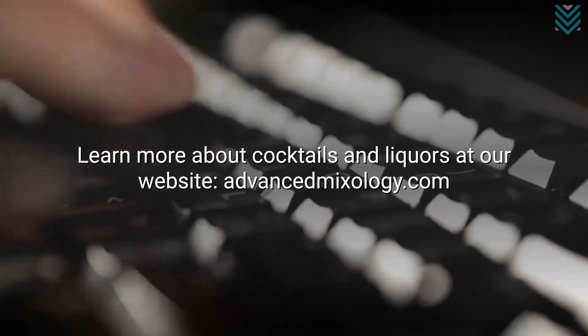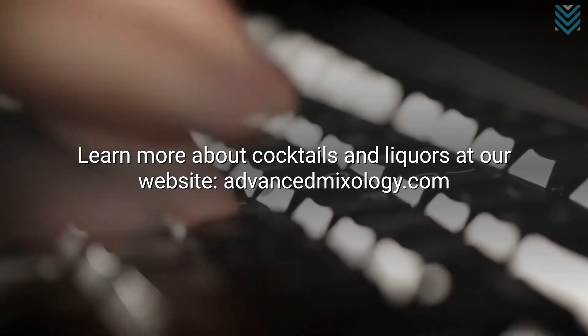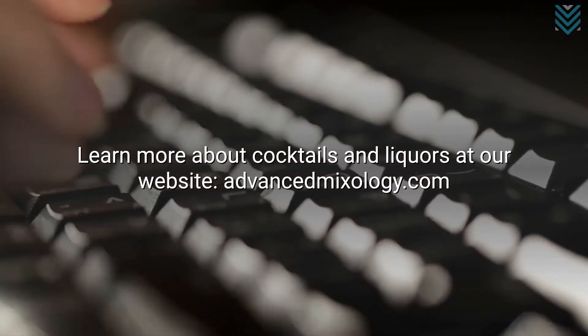Learn more about cocktails and liquors at our website, advancedmixology.com.